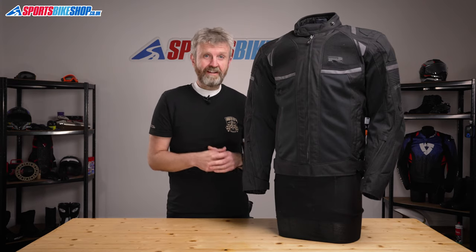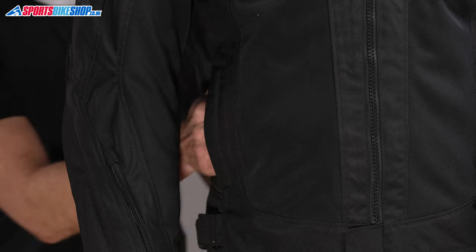So pockets. Externally there are two, which is just as you'd expect from any textile bike jacket really. You've got two zipped hip pockets just here.